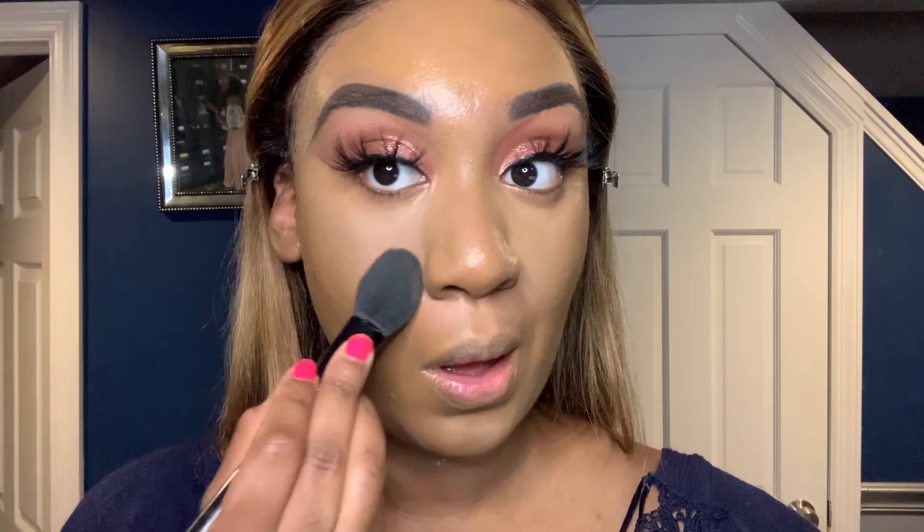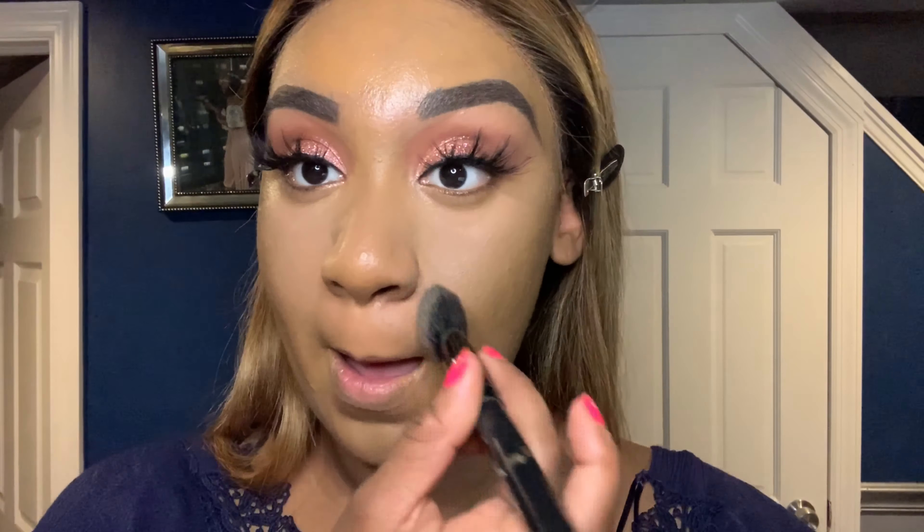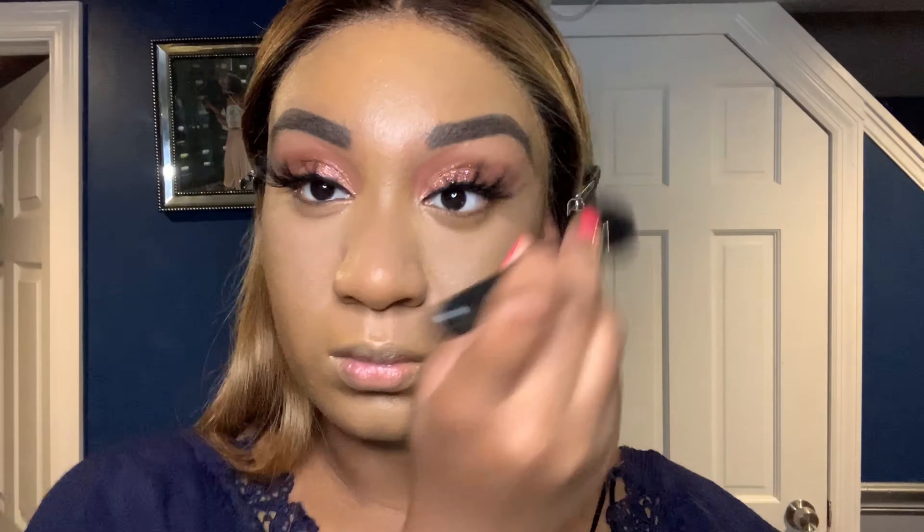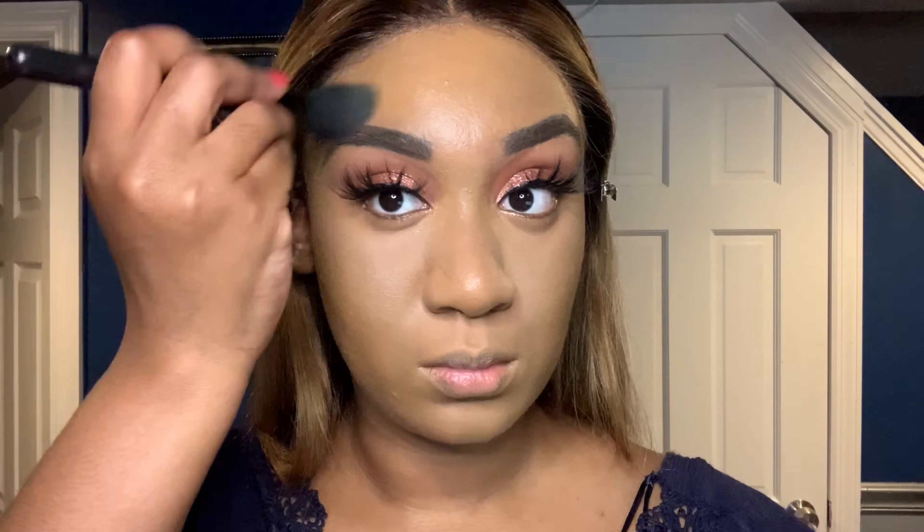This is the Pat McGrath finishing powder — I went in underneath my eye and took it on certain parts of my face. Now this is not a setting powder, this is a finishing powder. I just like how it smooths out my skin, so I took it in a few places. Now I'm going in with the MAC Studio Fix powder, and this is just going to set my face. This will also give my skin extra coverage because it is a foundation powder. If you are more oily, definitely set your face.